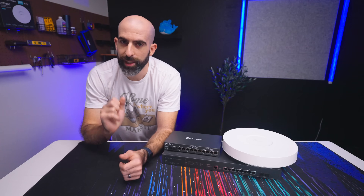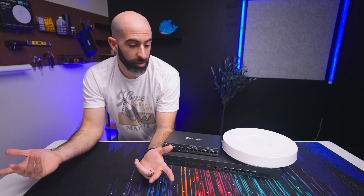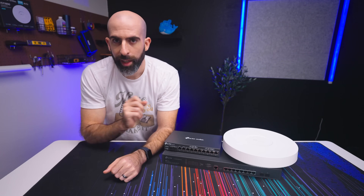However, it is missing something — there's no 2.5 gig networking. If you don't need 2.5 gig networking then cool, that's less stuff you have to buy. But I love me some 2.5 gig, so here we go.